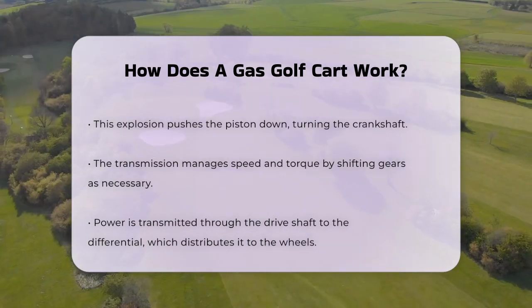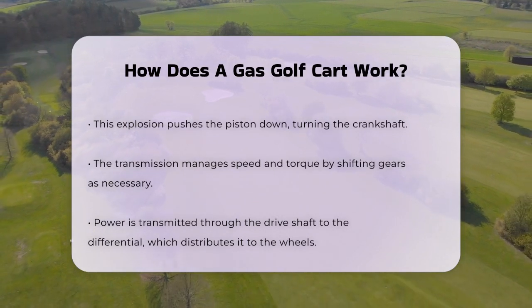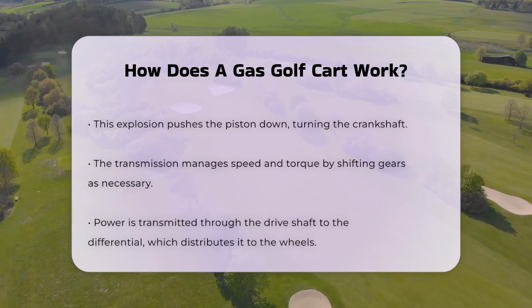As you drive, the gas engine also charges the batteries which power the cart's electrical components. This hybrid system ensures reliable performance and extends the driving range of the cart.